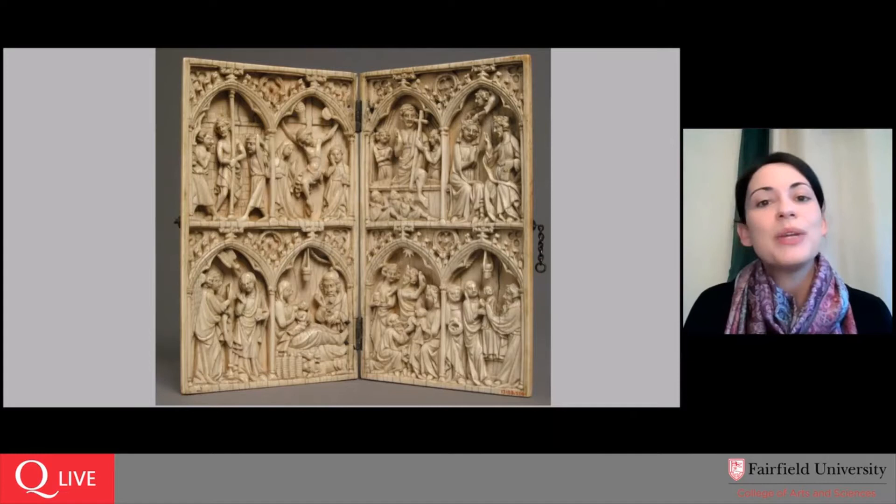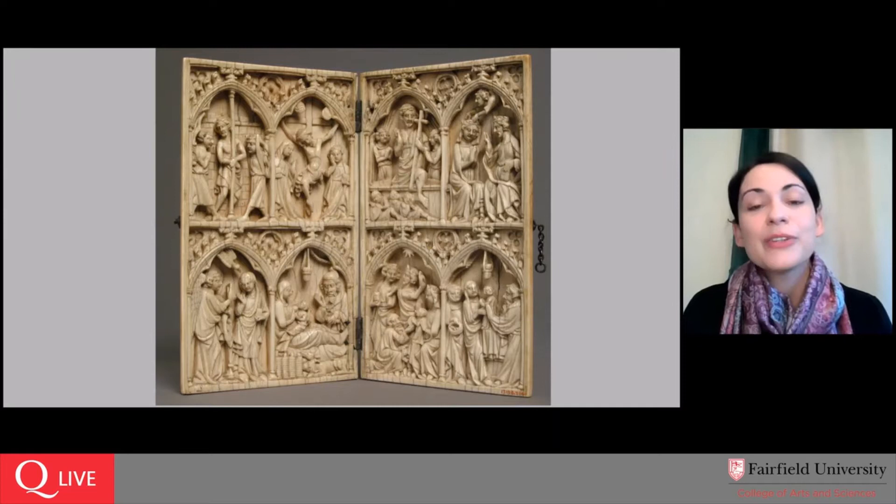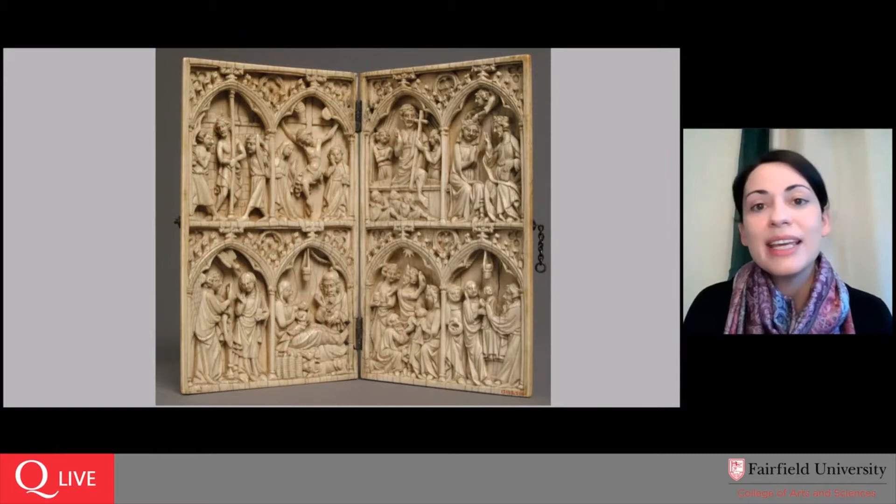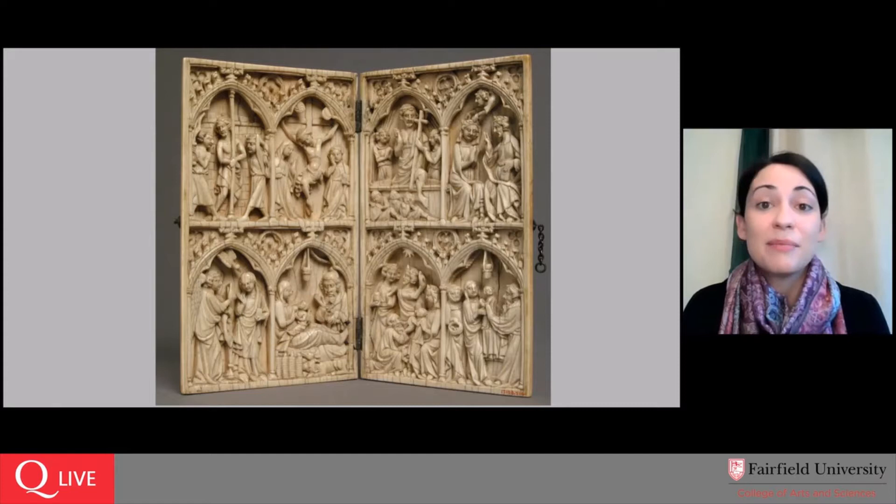Rather marvelously, although we might assume this would be elephant ivory, in the 13th century there was a migration of walrus south through Europe, so walrus ivory was also a source of this very precious material. We're looking at an object that could only have been commissioned and owned by someone at the very highest level of French society. It is a luxury object, but not a unique one — if you go to the Metropolitan Museum of Art's website and search for ivory diptych, you will find that they own quite a few. Some have only two scenes on the inside, and there are a number of individual leaves that have somehow become separated from their twin.